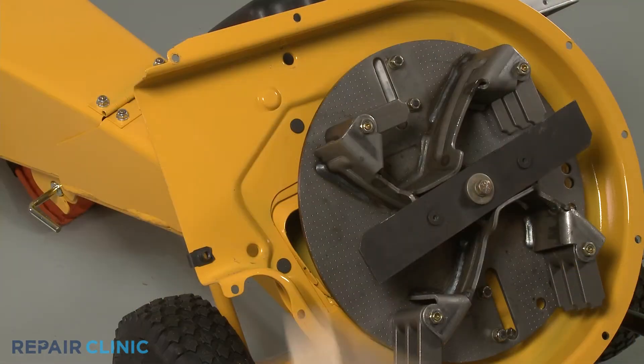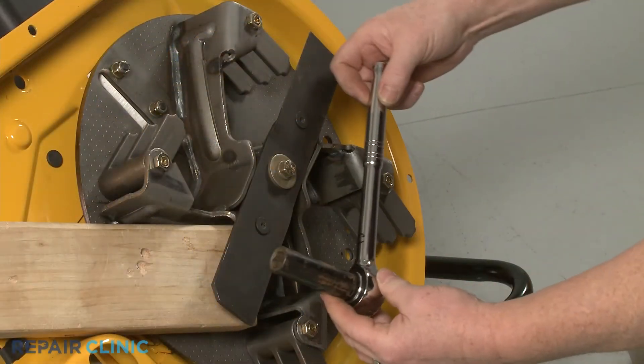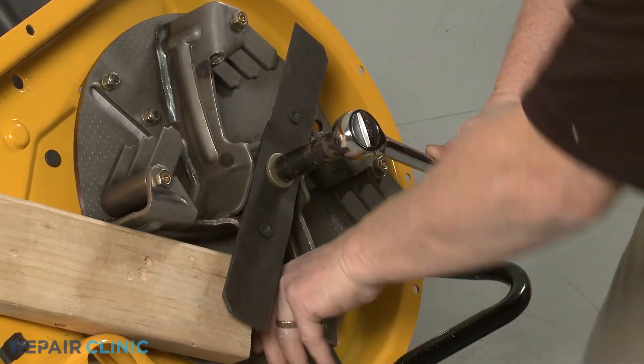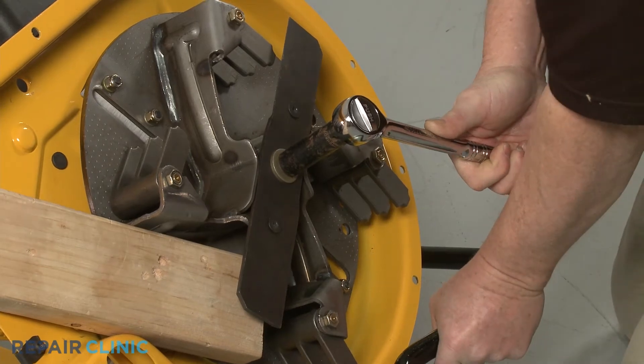Use the 2x4 piece of wood to prevent the impeller from rotating. Use the 9/16-inch six-point socket with a half-inch driver to unthread the center mounting bolt securing the shredder blade and impeller. This will require some effort.